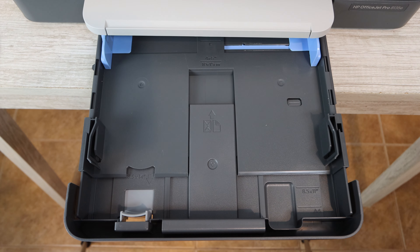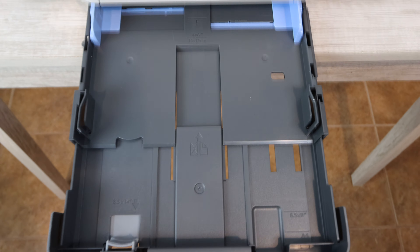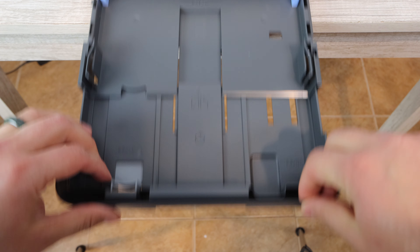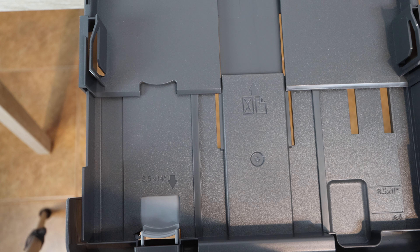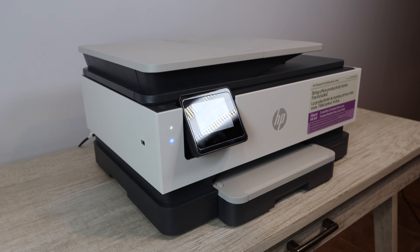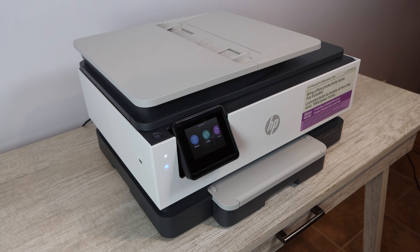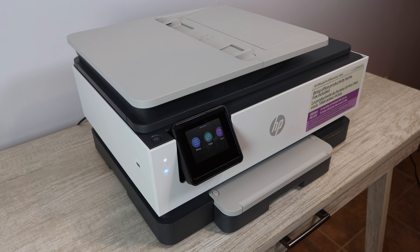When it comes to paper trays, the max size is 8.5 by 14 inches — you can extend the paper tray all the way to 14 inches. You can print with a variety of media including plain paper, HP photo paper, brochure paper, glossy paper, and cardstock. Overall, this is a good printer, especially if you're willing to use the HP Smart app. If you want more features, you'll need to go to a higher model like the 9000 series. But if you're just looking for the basics, this is going to be an excellent printer.